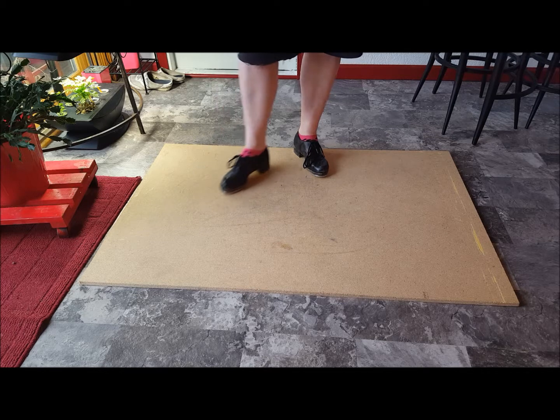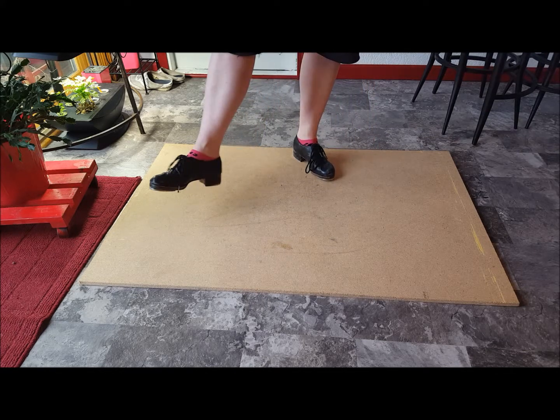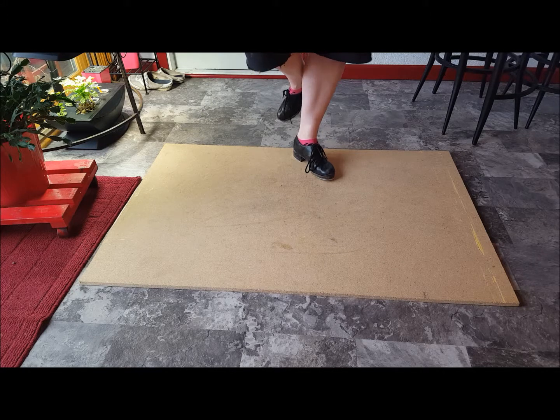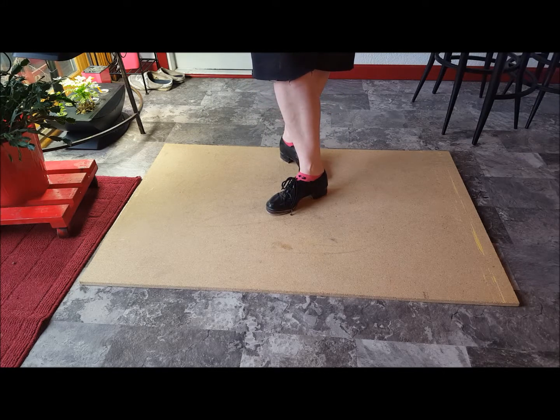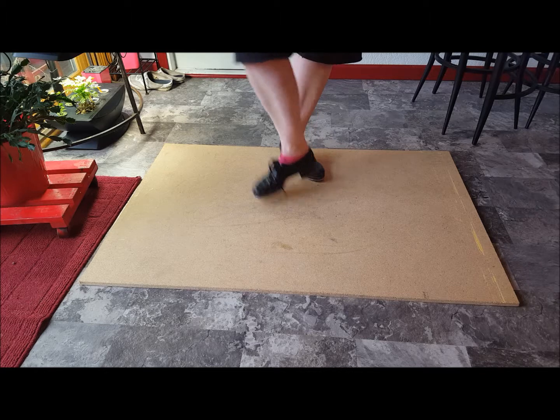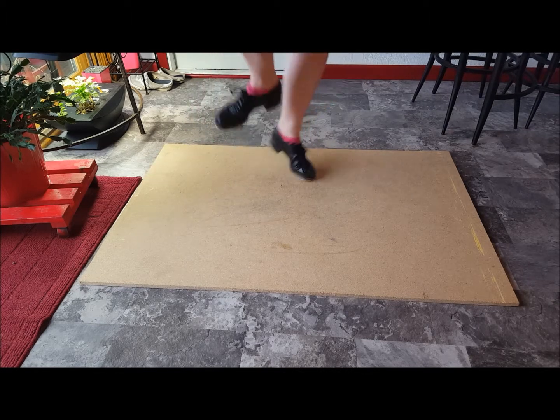Our shuffle is gonna go out to the direction of where our toes are pointing, no more than that. Shuffle, and then as we do our hop that foot is going to come in front and take a step. Notice my toes are still pointing away from each other, and I have stepped in front of my foot instead of next to it. Shuffle hop step.